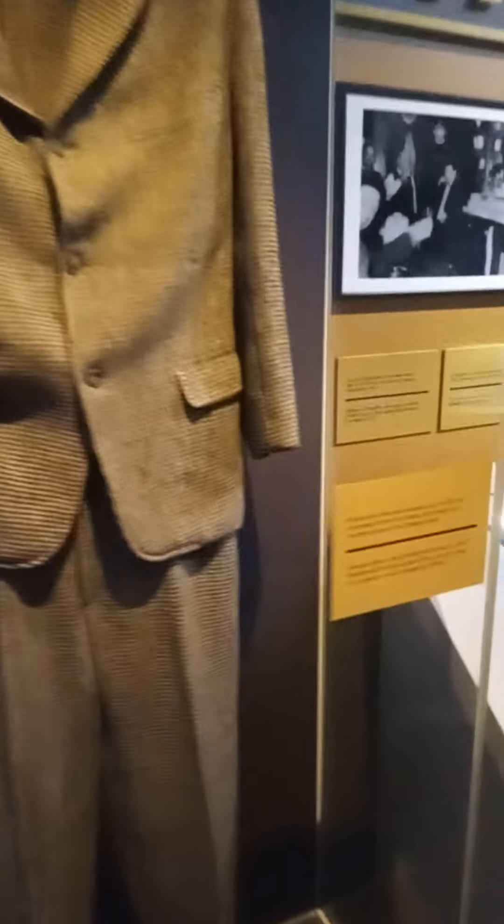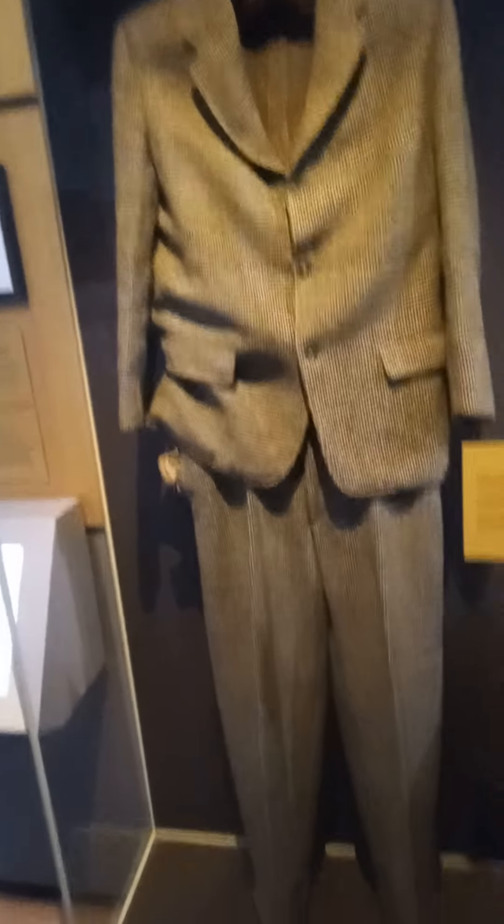This is Dylan Thomas' death mask, one of five, I think. I think that's one of his suits. Dylan wore this in 1953.